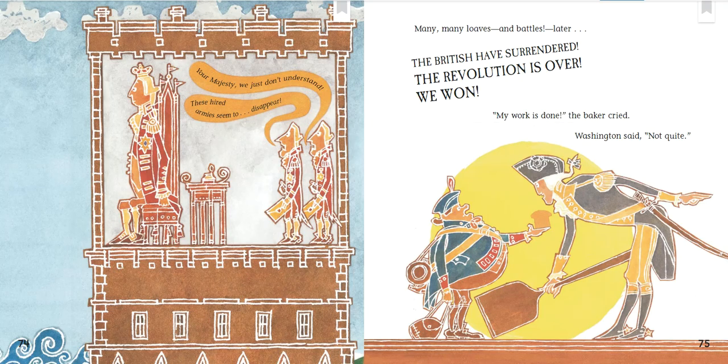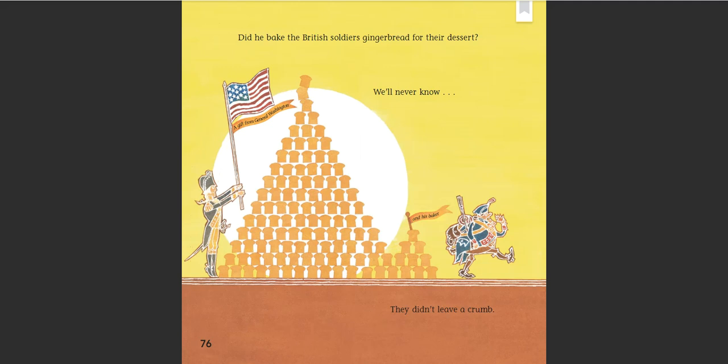Across the ocean: "Your Majesty, we just don't understand — these hired armies seem to disappear." Many, many loaves and battles later, the British surrendered and the revolution was over. "We won!" "My work is done," the baker cried. Washington said, "Not quite." Did he bake the British soldiers gingerbread for their dessert? We'll never know — they didn't leave a crumb. A gift from General Washington and his baker.